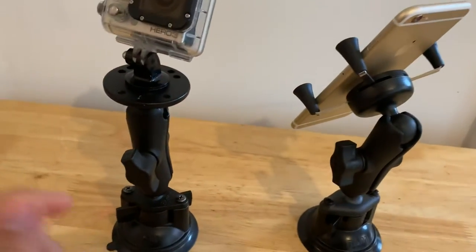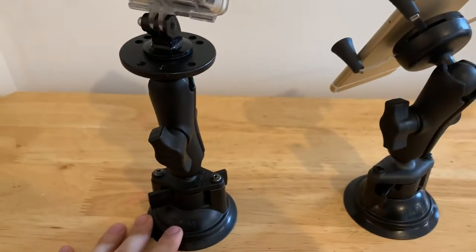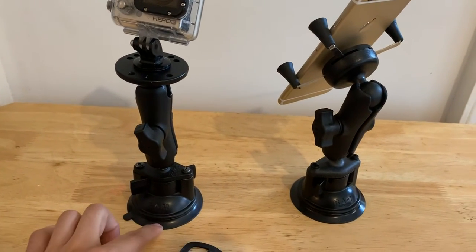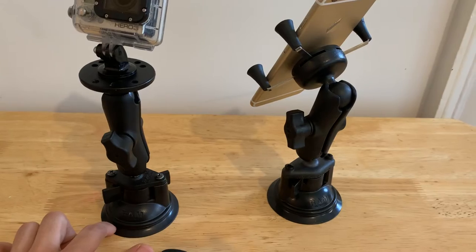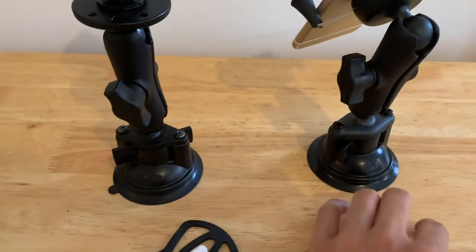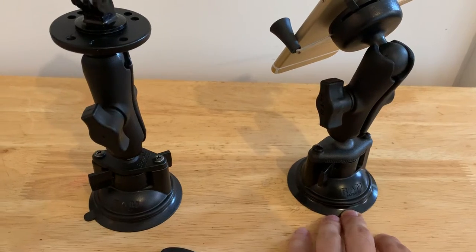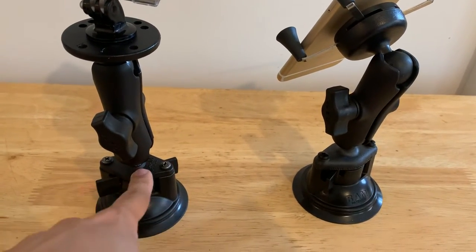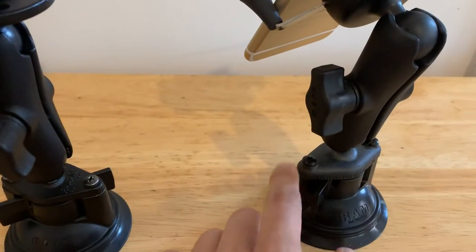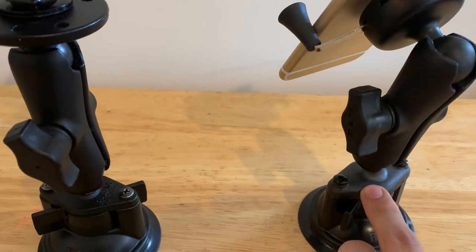The thing with RAM Mounts is that these components are bought or sold separately. Sometimes they are sold in packages, but they are also available separately. That's cool if you ever wear out the rubber suction cup at the bottom. This is the original one that I've had since 2014 and I bought it used, so I've never had to replace it. The newer one is a little bit larger by a few millimeters, but they're essentially the same.